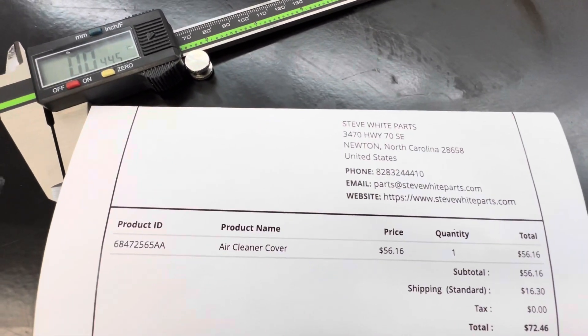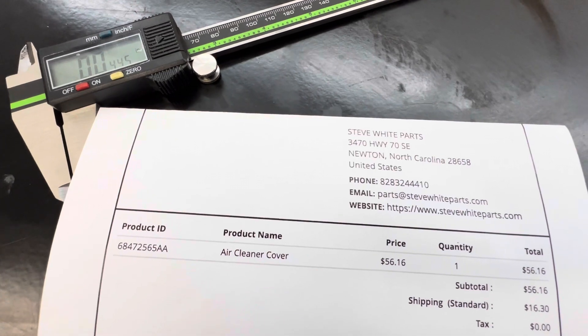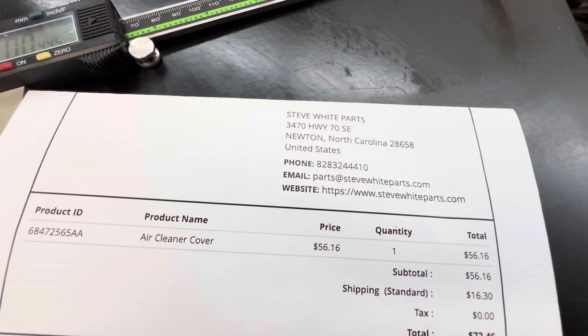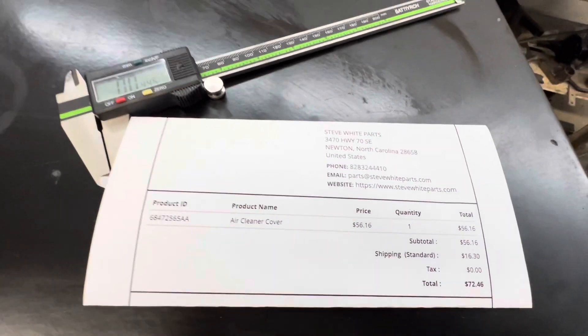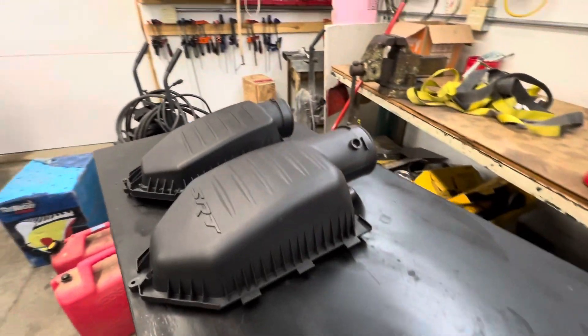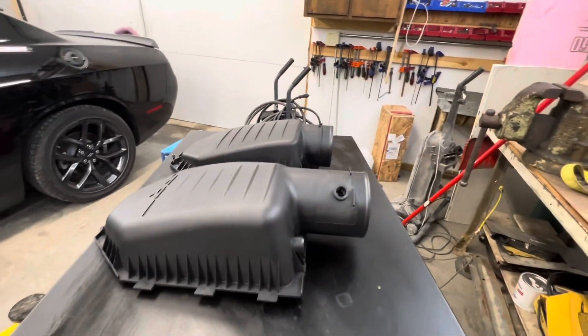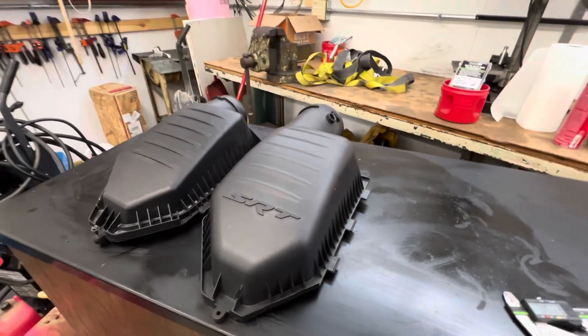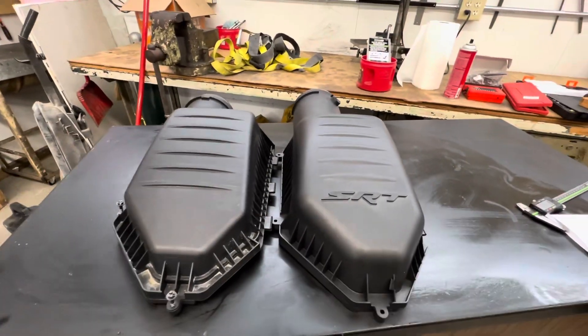It was $56, and I have to say, Steve White's Parts — somebody on one of the forums mentioned them. These guys have a really good website that makes it easy to find parts. This came off of a 2018 Hellcat. There aren't too many different part numbers available, but that's the one I bought. Got it right away and it seems like it's going to flow a lot better.